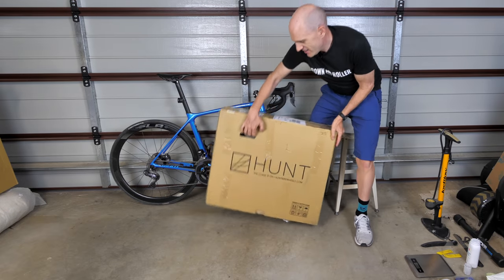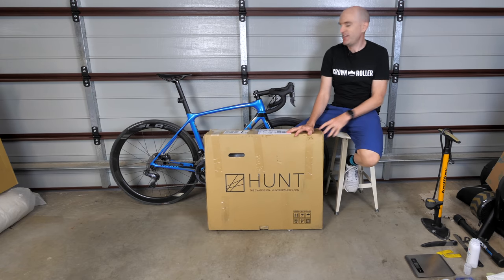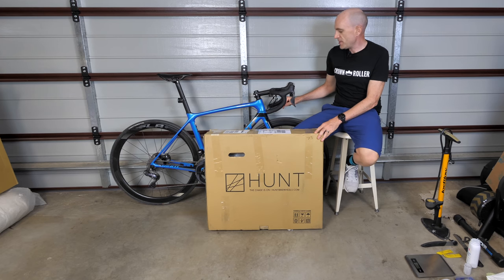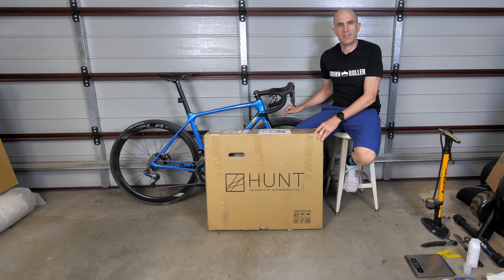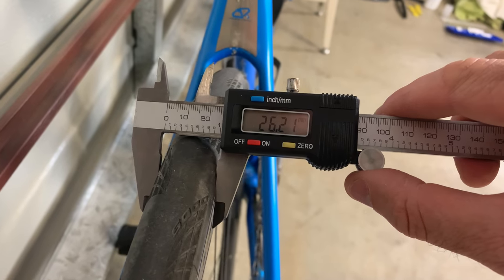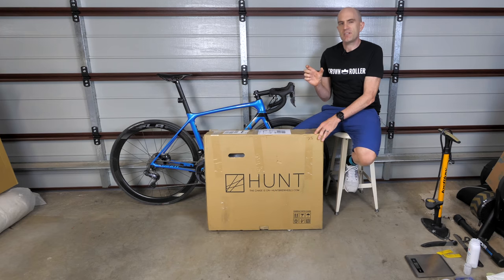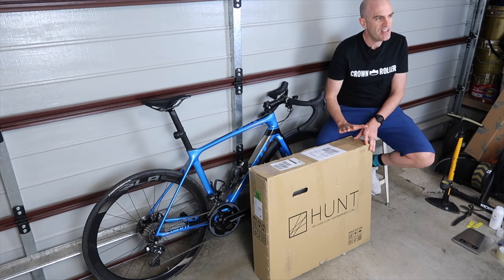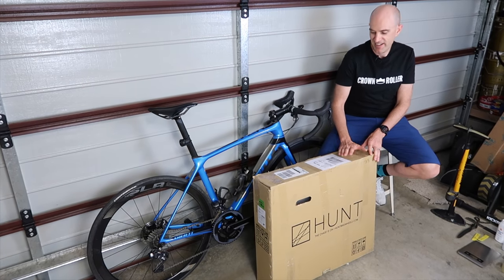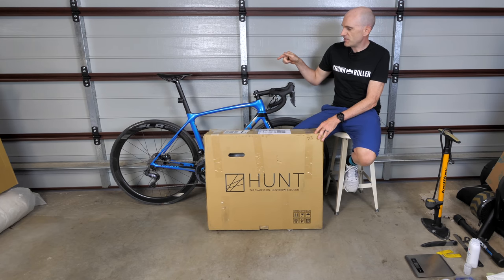Here we are — they have arrived. Looking forward to getting these on and switching out the GP5000 clinchers onto them with the latex tubes. I've been running these GP5000 clinchers for around 200 kilometres and they've been brilliant. The GP5000 clinchers on the current rims measure out at 26.2mm when pumped up, so I'm really keen to see how wide they go on these 21mm internal rims. Let's get the bike out of the way and get these unboxed.